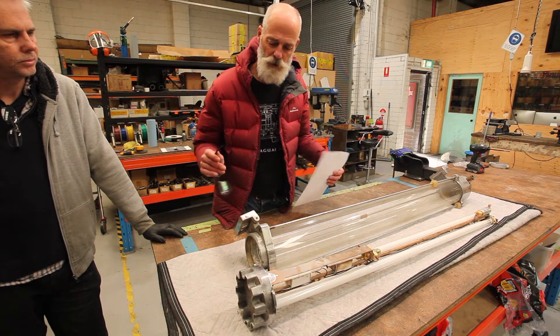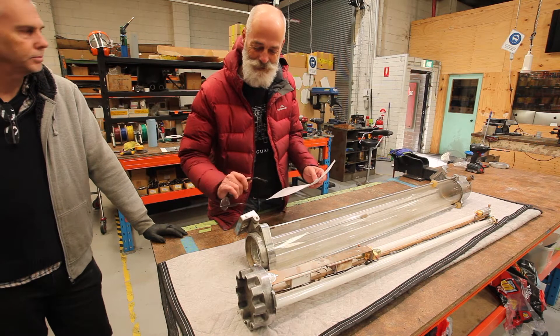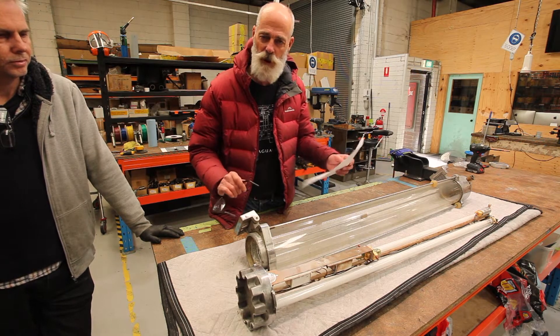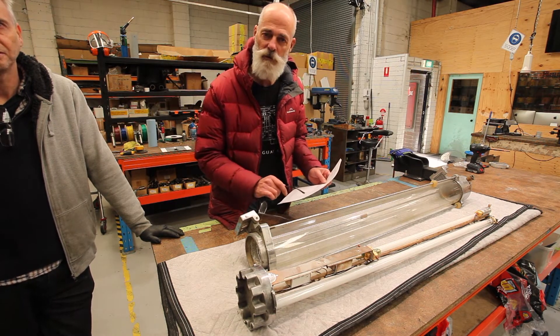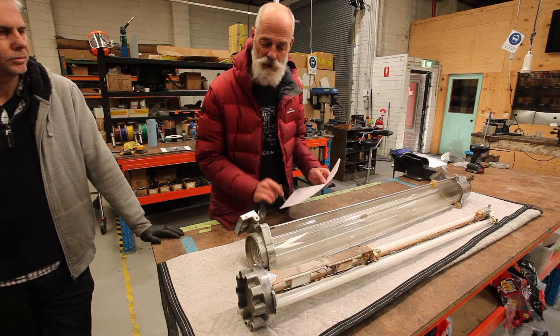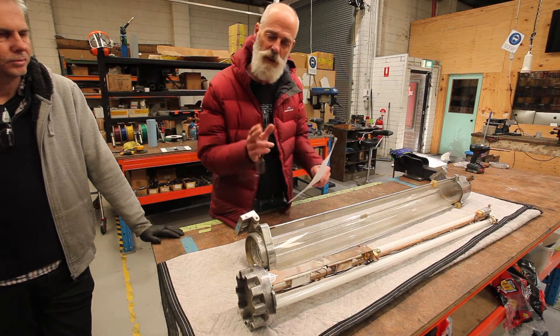So what we'll do is get this light refitted with our components and show you exactly how we refit a twin fluorescent tube explosion-proof ship light and what we do to convert that to a single tube LED.